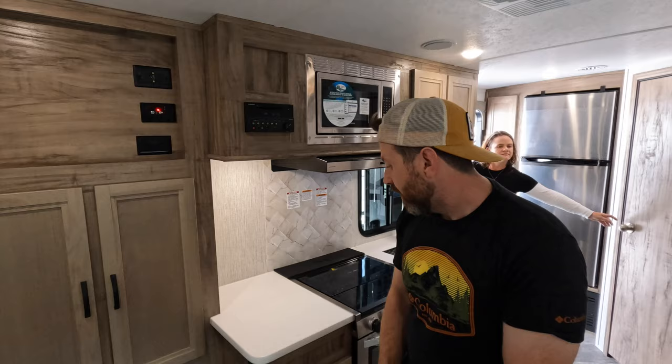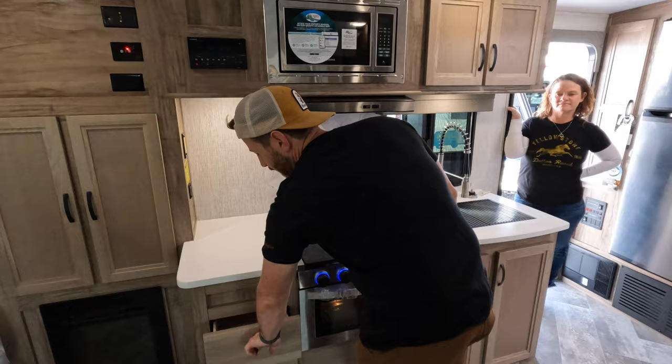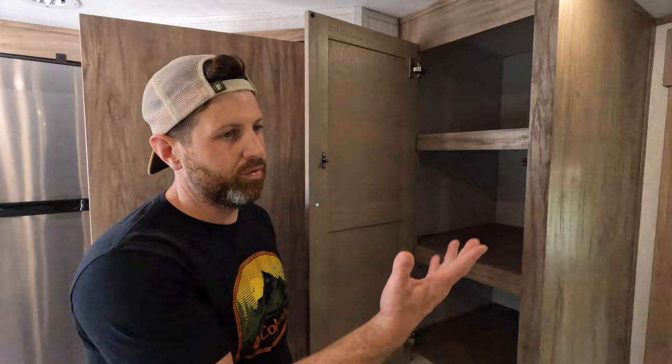You got solid surface countertops through the kitchen. You got a nice microwave. You got your three-burner stove and oven — I always like the blue lights. There's plenty of drawers and storage. Farm-style sink with the sprayer, which is convenient. And over here they put in even more storage — you can see there's storage in every corner, which is really nice.